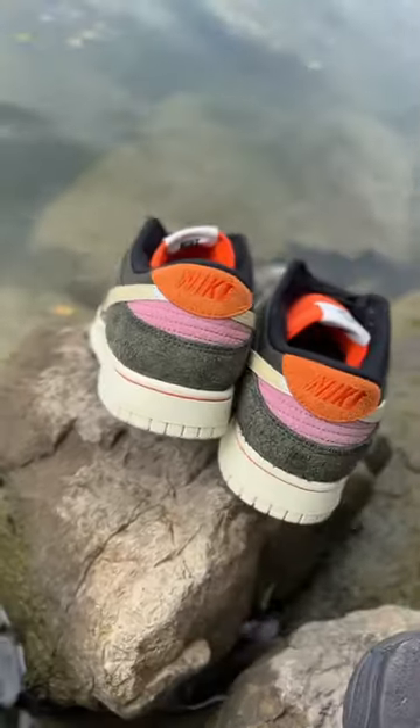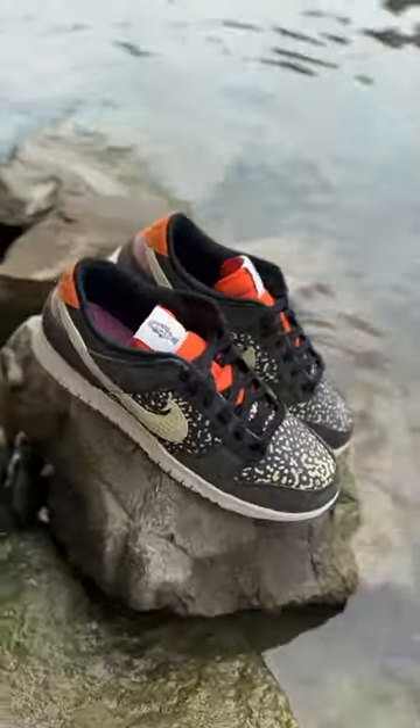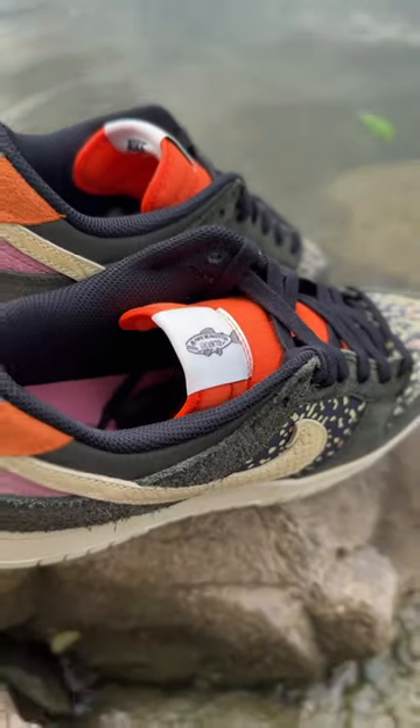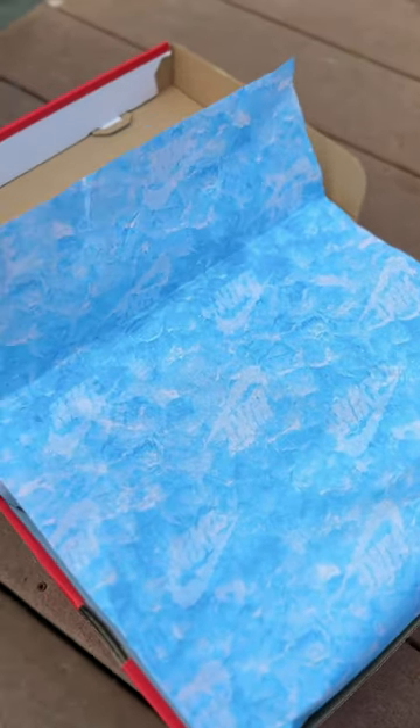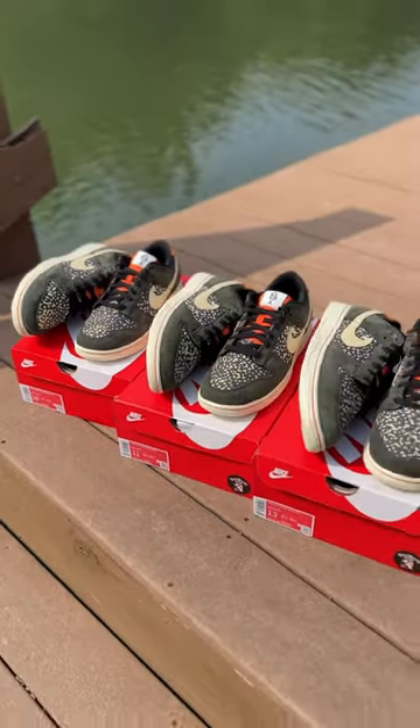Let's take a look at the brand new Nike Dunk Low Gone Fishing Rainbow Trout. The details go super hard on these, even down to the paper looking like water. Now let's dive right into the shoes.